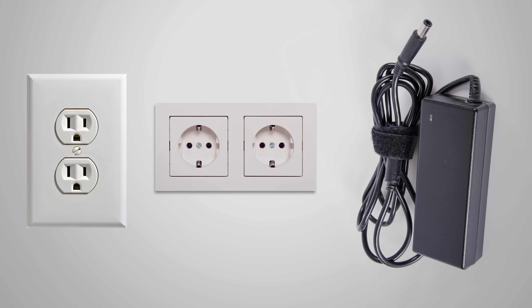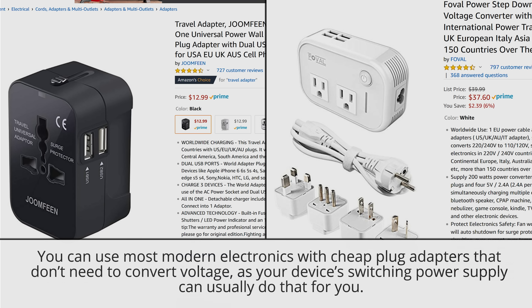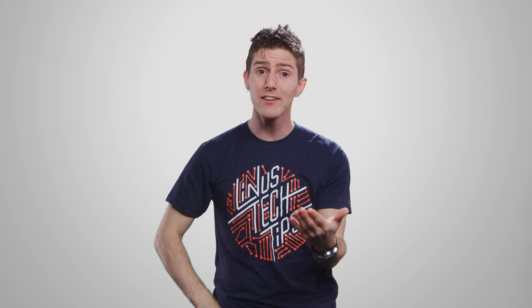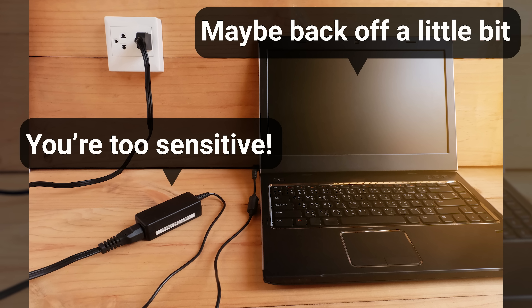Nowadays most power bricks are switching adapters, meaning they use fancier electronics to switch voltages and current depending on what's coming out of the wall and what the device specifically needs. Not only does this allow your electronics to work in countries with different voltages — as long as you have a simple plug adapter — it's also a lot more efficient than older linear power bricks, which is why some devices like certain monitors do have integrated power supplies. With that said, switching adapters still give off heat and the electronics inside can create interference, making it helpful to separate the adapter from whatever it's powering.